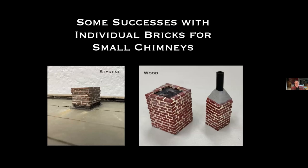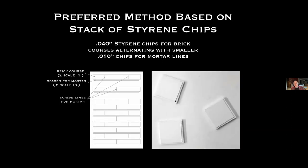These chimneys were done with individual bricks around a wood core — they're okay, but I haven't had very good luck with individual bricks for large chimneys, they're too hard to keep in alignment. My preferred method is based on a stack of styrene chips: I use 2-scale-inch chips (40 thousandths in O scale) for the brick courses, with a half-scale-inch (10 thousandths) mortar spacer between, and scribe the vertical mortar lines in place — horizontal mortar lines are provided by the spacer.